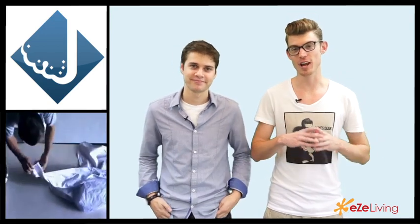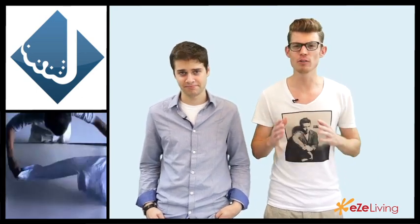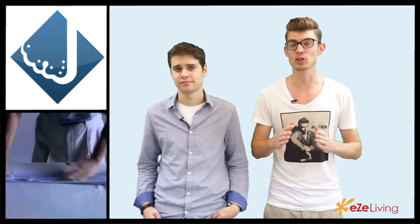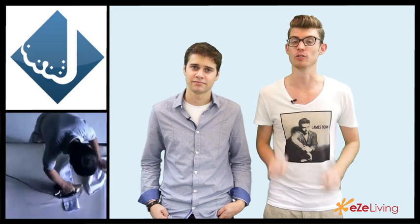The first method: say you have a dryer but you don't have an ironing board. If you have a really wrinkly shirt and you don't know what to do with it, chuck it in the tumble dryer and take a sock — preferably a clean sock — and wet the sock. Chuck it in for about 20 to 30 minutes and when it comes out, it'll be wrinkle-free. The secret is the wet sock. I can vouch for this — I tried it yesterday and it worked beautifully. My shirts came out wrinkle-free.